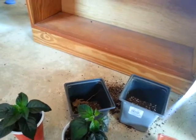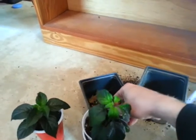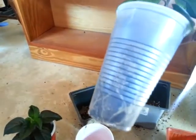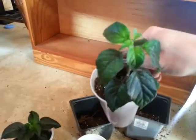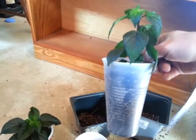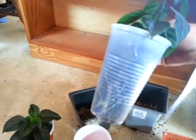Hey everyone, it's Rich here doing repotting. Let's see the root systems here — this is a crossbreed CGN 21500 crossed with 7-pot Barakpour. Their growth slowed down.